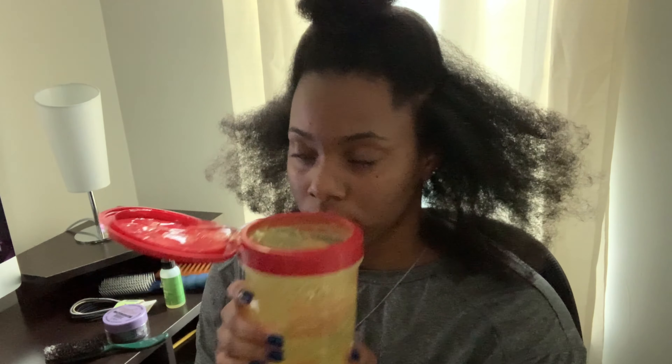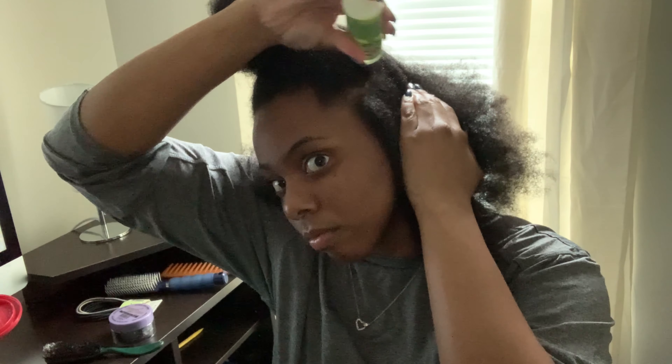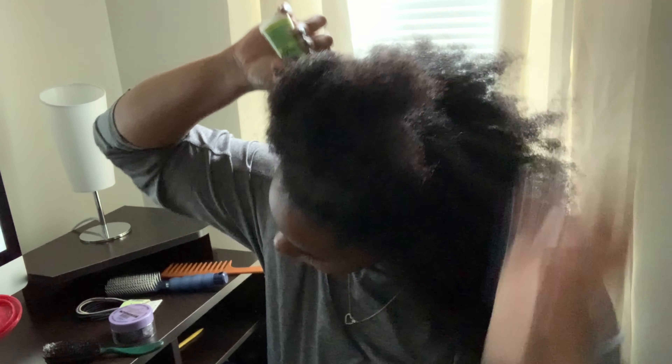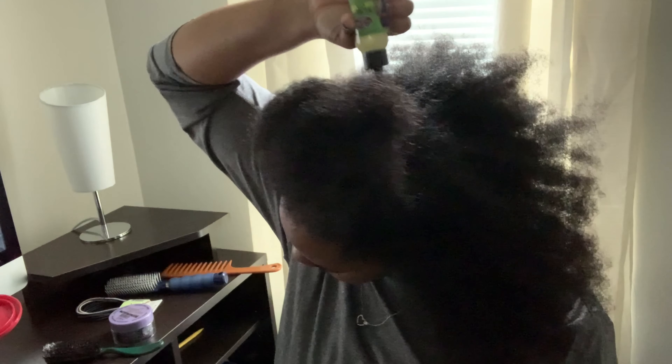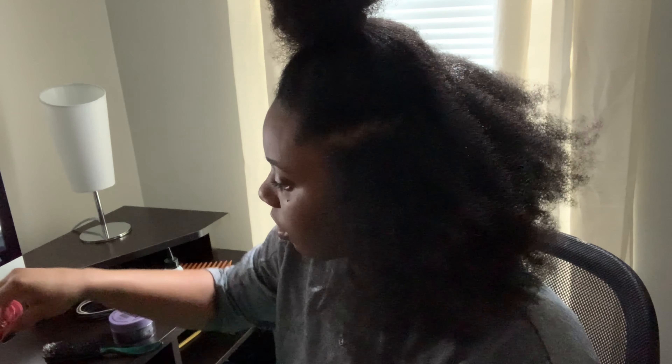This is my first time using this Eco Styler gel. I asked the worker at the beauty supply store which one was best and this is what she recommended. So far I really love it — I've had my sleek ponytail in for about a week and everything is tight and in place. I definitely think this is the one to use if you're going for this look.